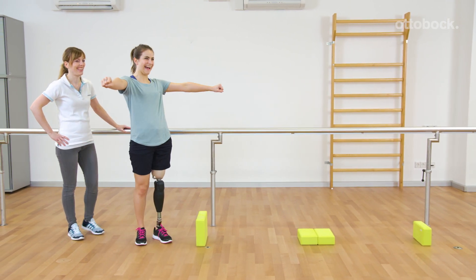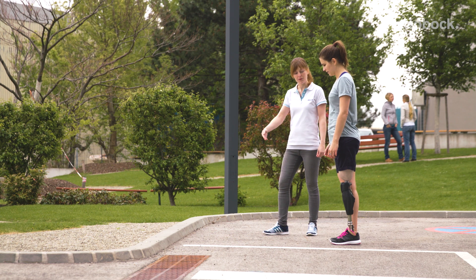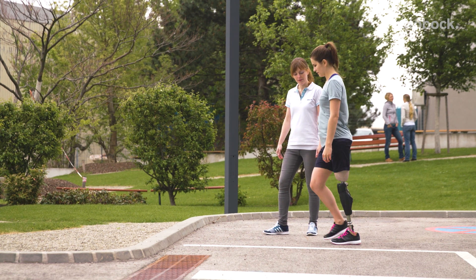Integrate the stairs and obstacle function outdoors for training to maximally benefit in everyday life situations.